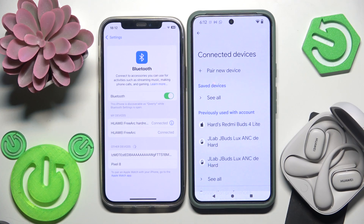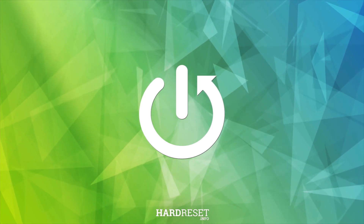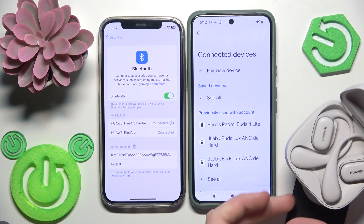Hello everybody and welcome. In this video I'm going to show you how to use dual connection for your earbuds or Huawei FreeBuds Arc. Right here we have a first device already connected with the headphones, and a second that is not. So we need to connect the second device with the earbuds. On the charging case we have this connection button.